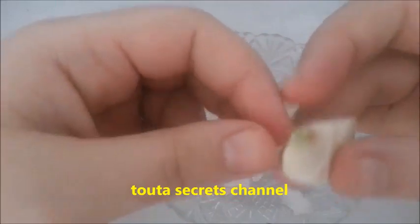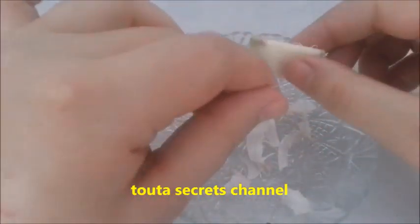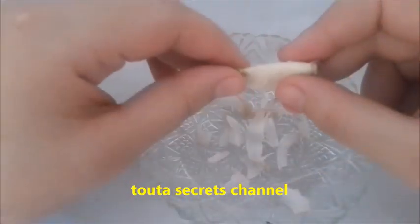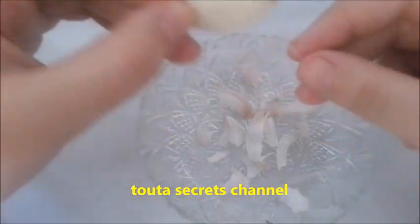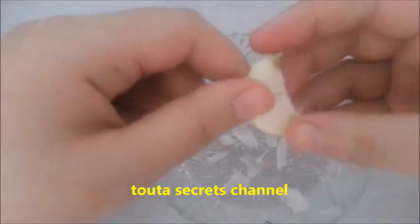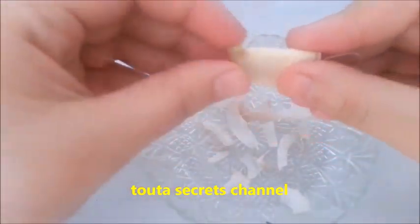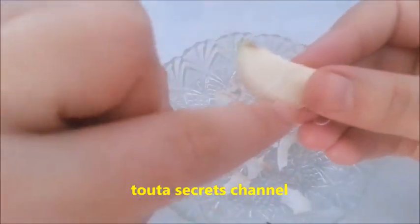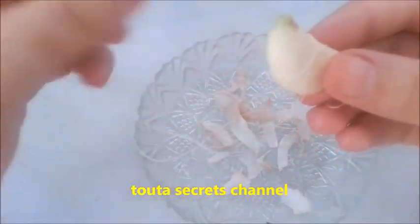Like I said before, the half clove of garlic is wrapped in the tissue so it will not contact directly with the skin. So be careful. Repeat this use day after day and you will see great results. This second use is just for those who have a really high level of infection.